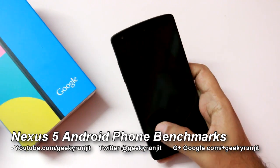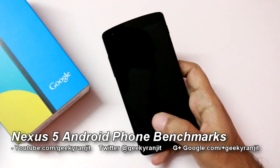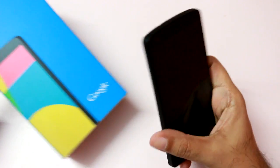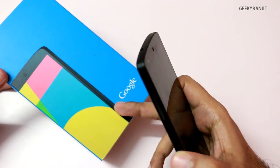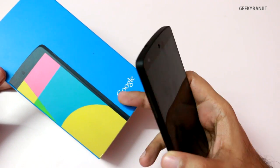Hi there, this is Ranjit and I have the Nexus 5. In this video we're going to do the benchmarking for the same. I've already done the unboxing for the Nexus 5, so if you're interested in that you can check out that video — links will be in the show notes.